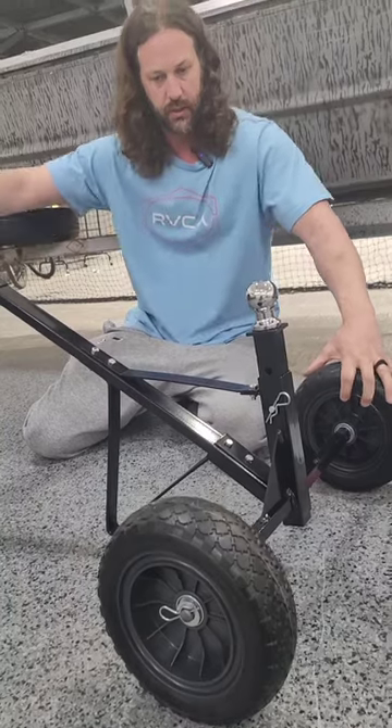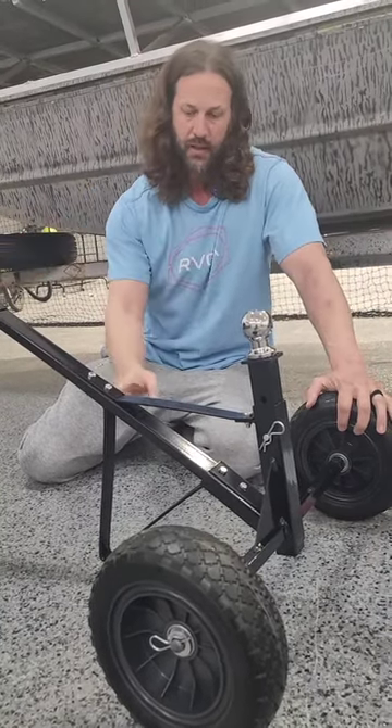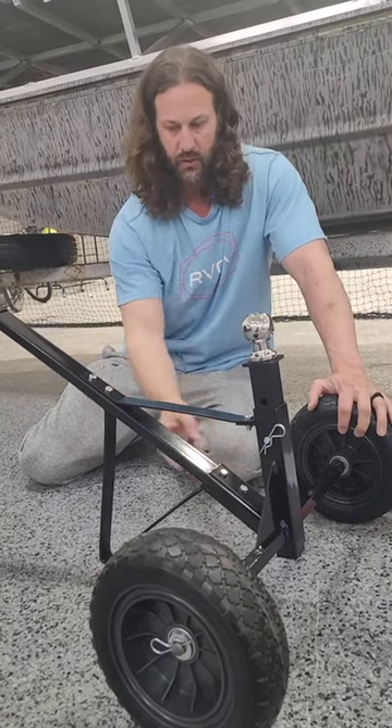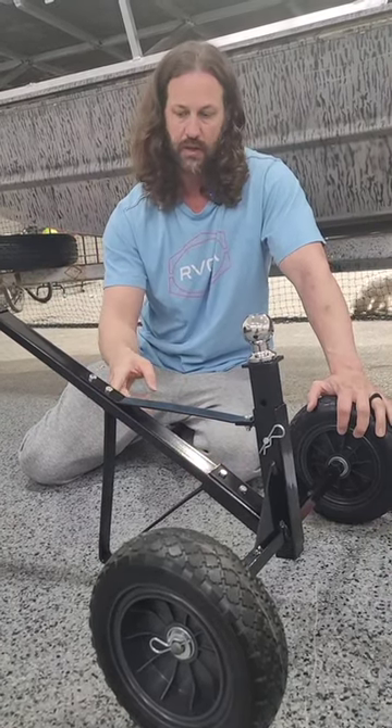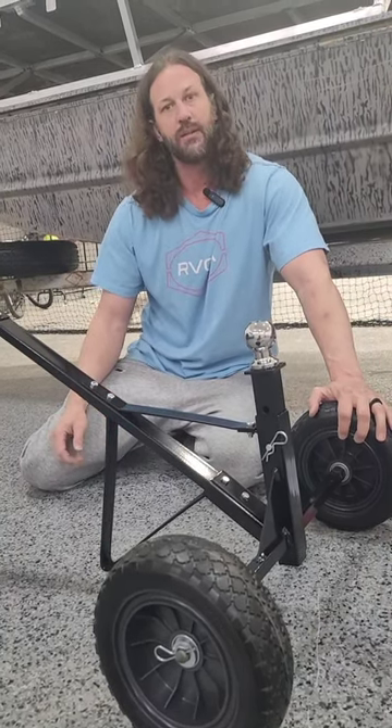Looks like it's pretty sturdy and solid. Assembly was pretty easy, all the parts fit pretty good. There's a little bit of bend on this when you first get it, so it's a little hard to align the bolts, but once you cinch it up it flattens out and goes perfect.